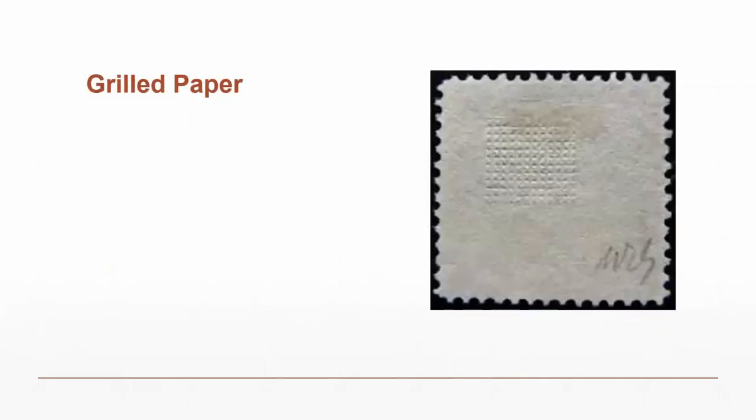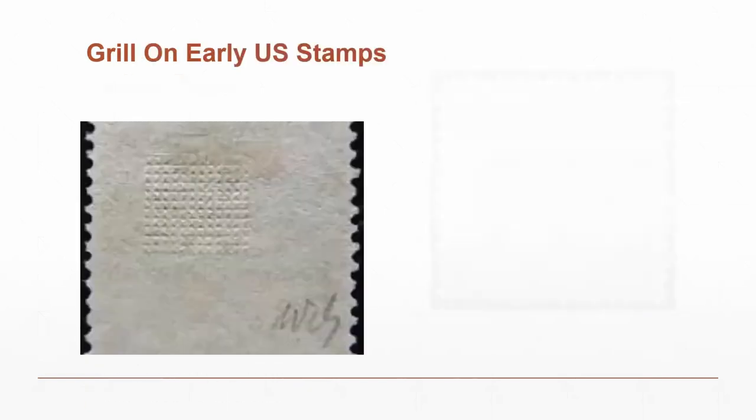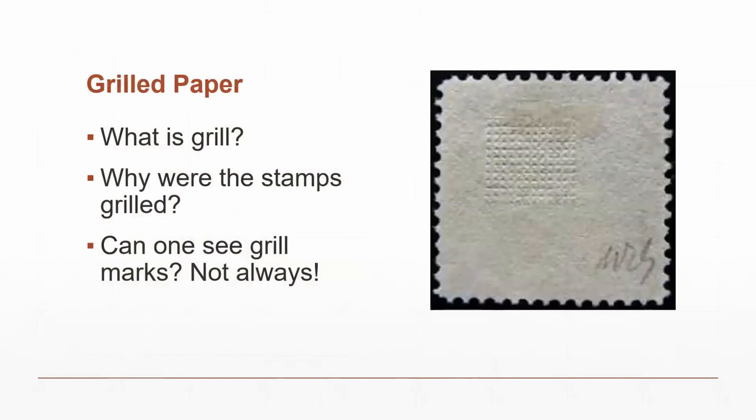The first set of stamps were grilled; the reissue stamps were not. A grill consists of little impressions pressed from the face down to the adhesive side, breaking up the fibers of the paper. One can see the grill marks — though not always, sometimes they're quite light. The reissue stamps are rarer than the original stamps, so you want to be careful when buying reissued stamps — some people try to press off the grill marks. Make sure you know what you're buying.